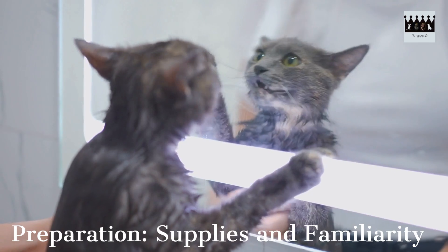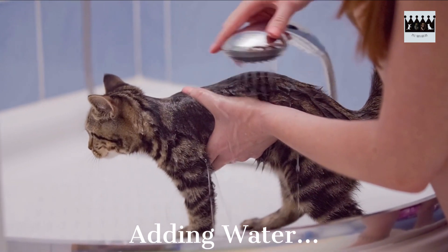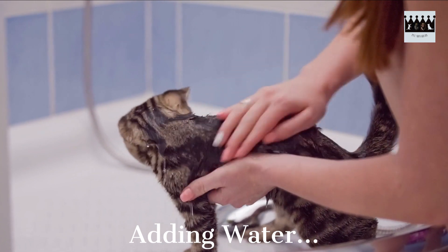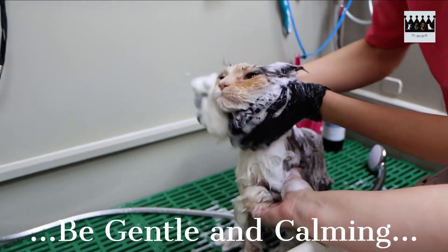Now wet your cat's fur gently using lukewarm water. Be mindful of their face and ears, avoiding any water contact. Slowly pour water over their body, starting from the back and moving towards the tail. Make sure to keep a gentle and calm demeanor throughout the process to reassure your cat.